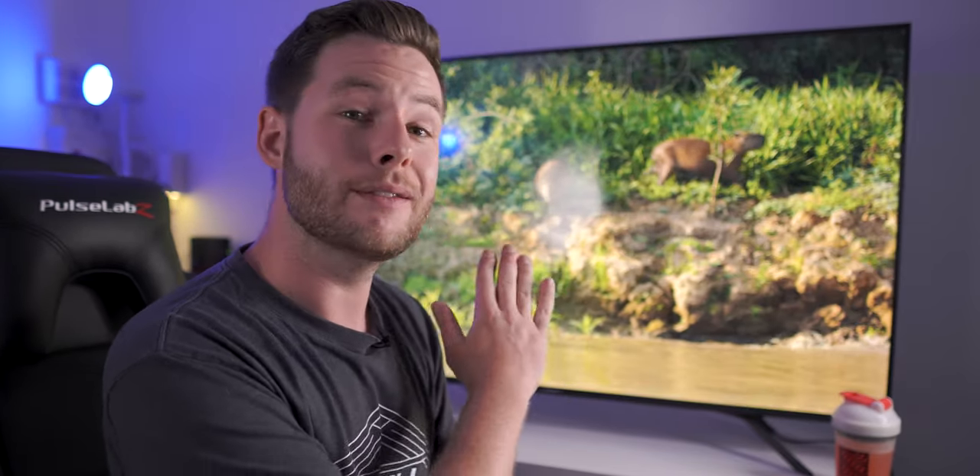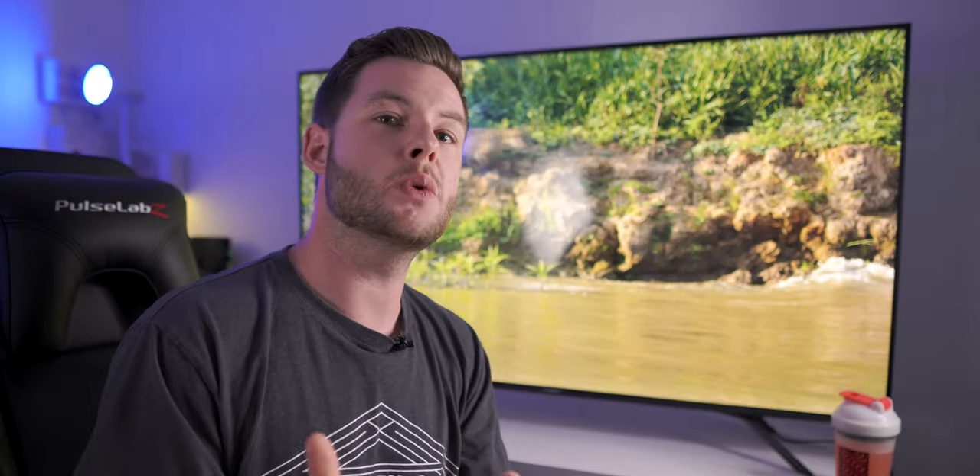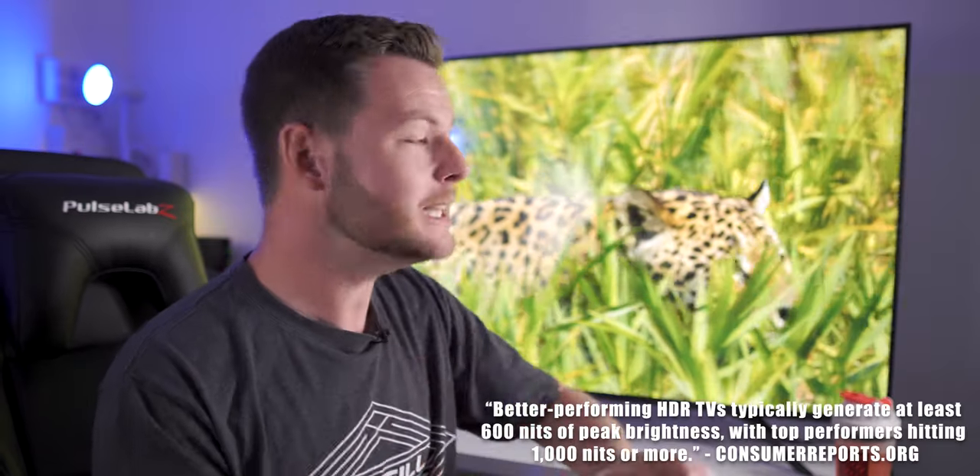Right now I have the brightness at 100% on high for the full array local dimming, and this should be measuring very close to 700 nits. Your nits rating is really what gives you high levels of contrast, separation between blacks and whites, and what's going to pop your HDR colors. A lot of TVs in this pricing category are labeled as HDR — some even Dolby Vision — but some are only hitting 200, 300, maybe 400 nits. Below about 600 nits, you're really not getting a tangible return on HDR content, so hitting close to 700 is where I think real HDR starts.